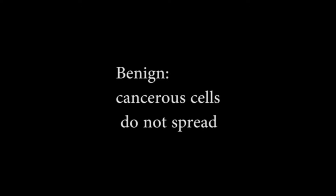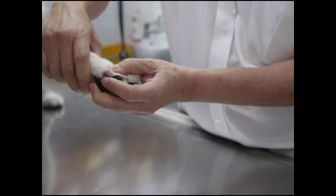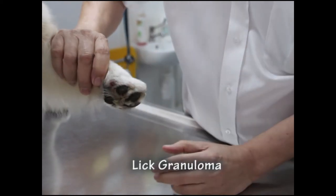Cancerous cells in a benign tumour do not spread, while those in a malignant tumour can spread to the other body parts, resulting in life-threatening cancers. The lump could also be a granuloma, a licked granuloma.